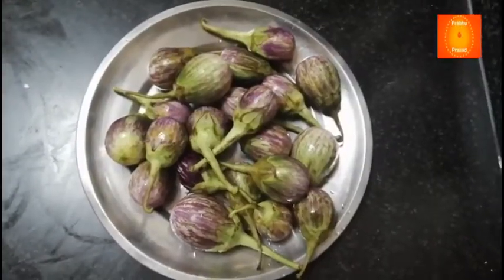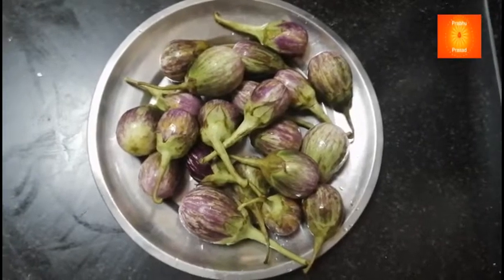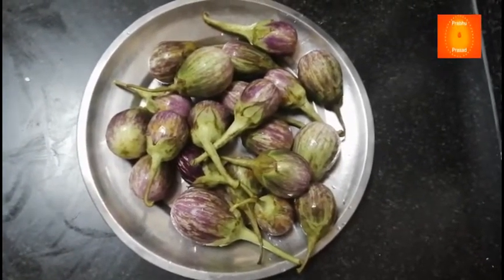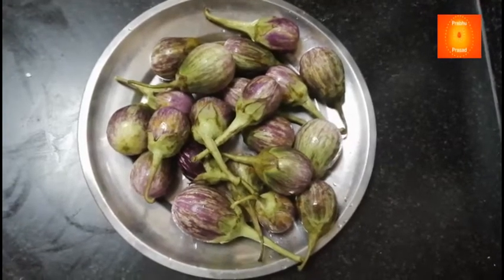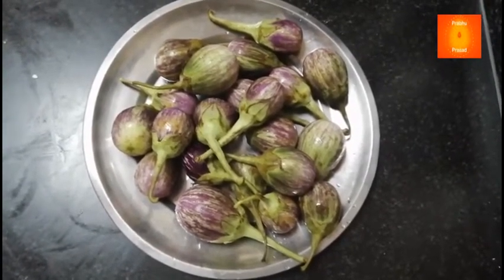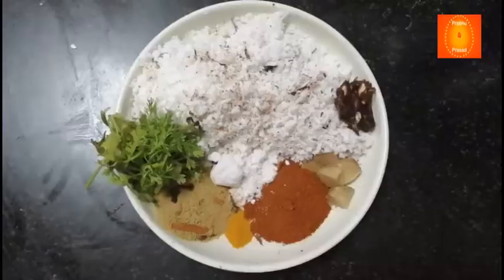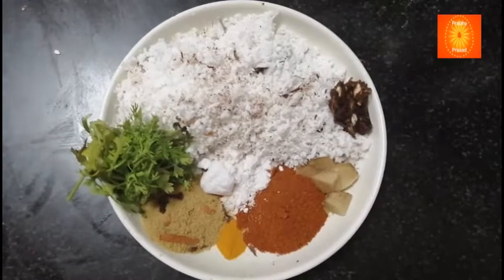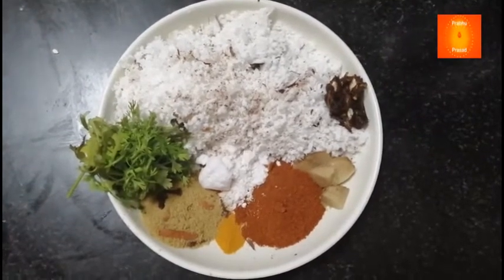Today we will make a small bhengan (eggplant). We will cut it — this bhengan is small, for this recipe. So the recipe uses small bhengan.